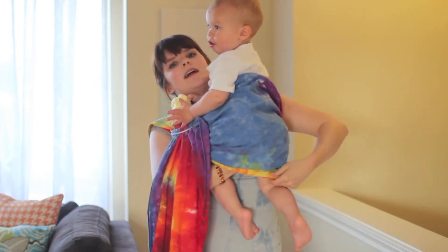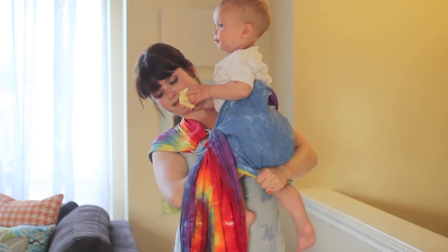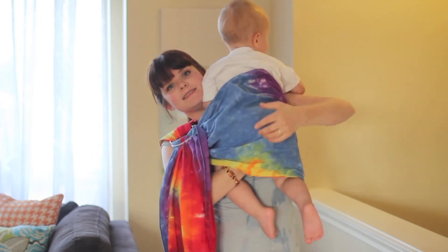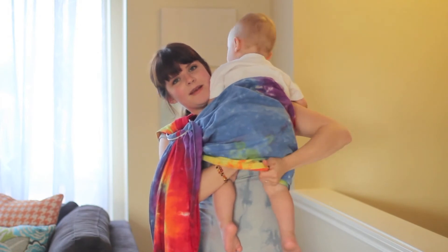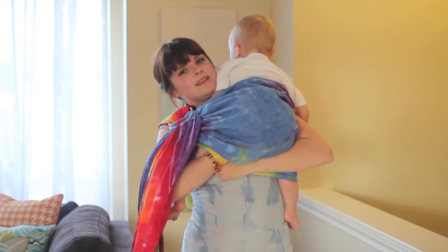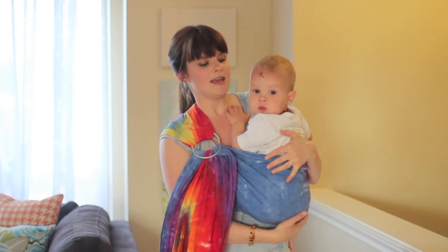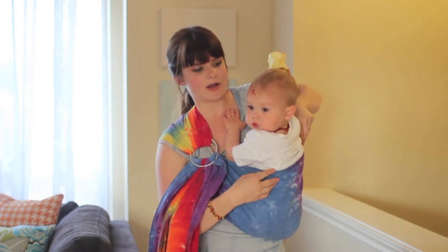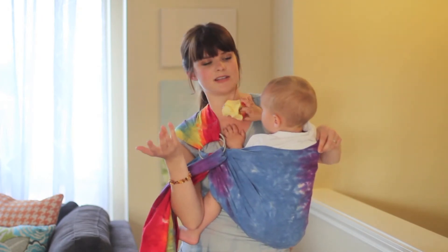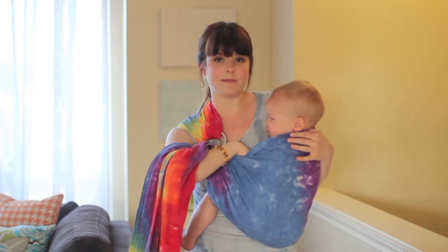Here is where you can move the fabric if you need to. If you've noticed your rings are too far down, you can scooch the fabric up. Now you're also going to make the seat. I'm still holding him with this hand on his bum, and this hand is going to take the fabric, move his legs apart, and tuck the fabric up under his bum so there's fabric in between my body and his body. Then you sink him down. I like to pull up the fabric and have his arms in while I'm adjusting it.